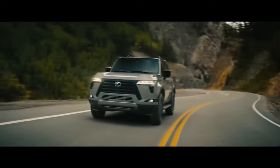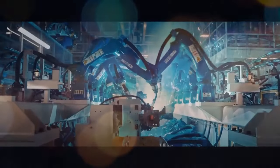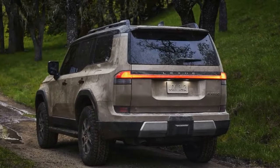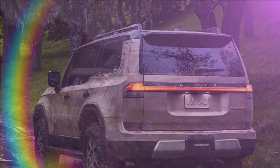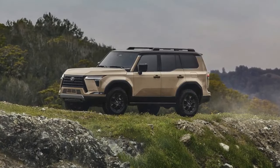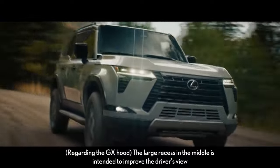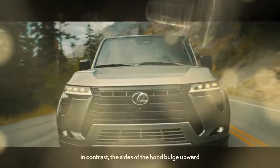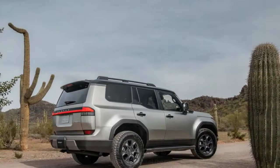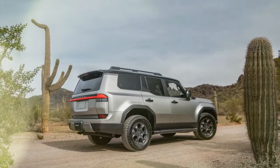Despite the adoption of all-terrain tires and the removal of the third row, the Overtrail Plus still carries a bit more weight compared to the seven-seat premium model. Nonetheless, in our tests it performed admirably, particularly considering its focus on off-road performance. During acceleration tests, the Overtrail Plus achieved 0-to-60 mph in 6.5 seconds and the quarter mile in 14.9 seconds at 93.6 mph. For comparison, the premium GX clocked in at 6.3 seconds for the 0-to-60 sprint and 14.7 seconds for the quarter mile at 95.0 mph.